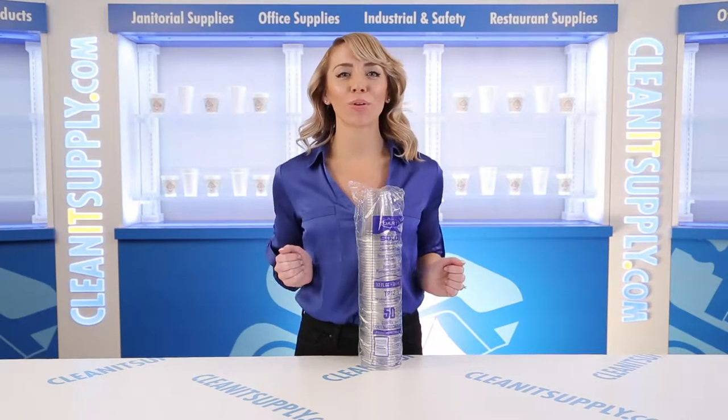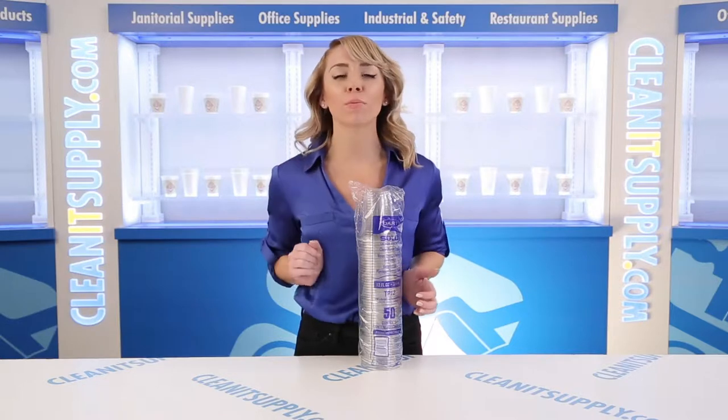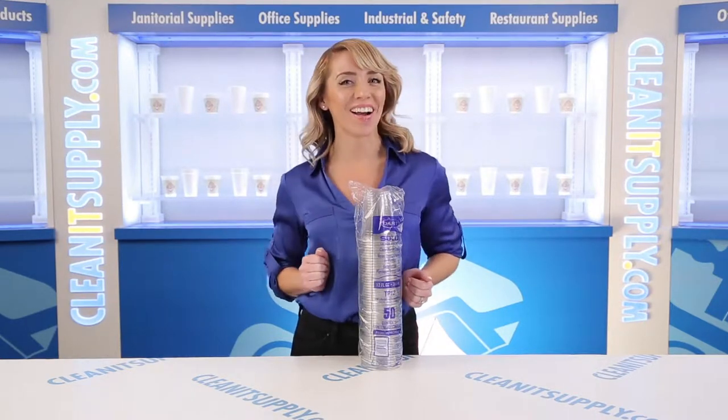Hi there, you're watching CleanIt TV with me, Alisha Marie, and this is the Solo TP-12 Ultra Clear Cups, 12-14 ounces, 50 cups per pack, detailed product breakdown, available at CleanItSupply.com.